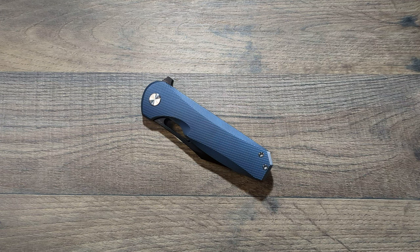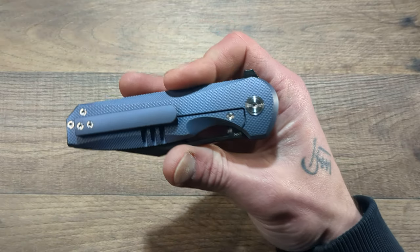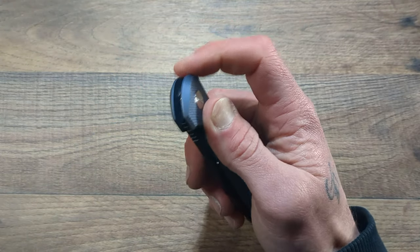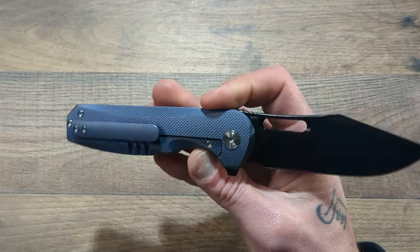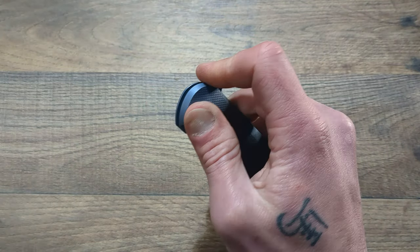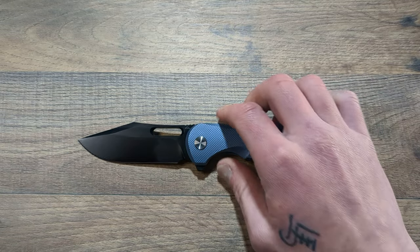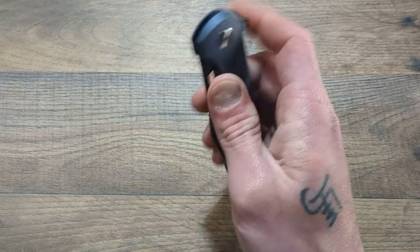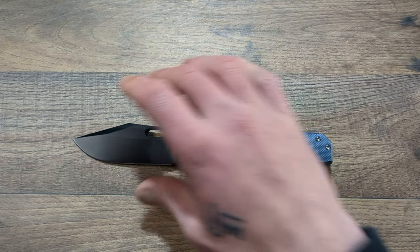What's happening everyone, welcome back and thank you for stopping in. Today we have a disassembly of the brand new AM8 Knives Pray Art 2. If you did not see the unboxing of this knife, I will link it up in the top right corner so you can go check it out.